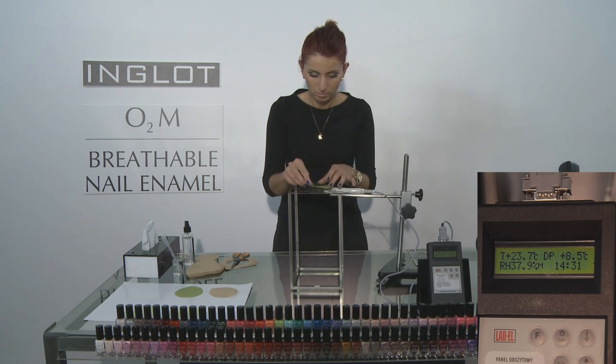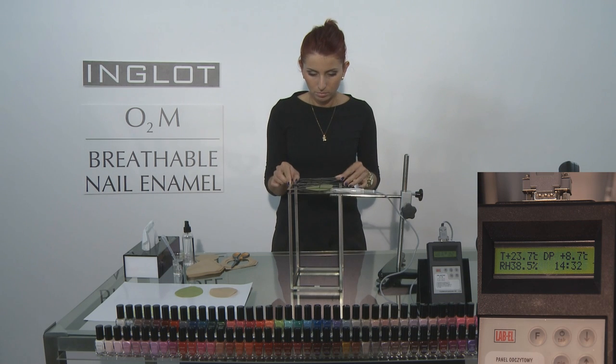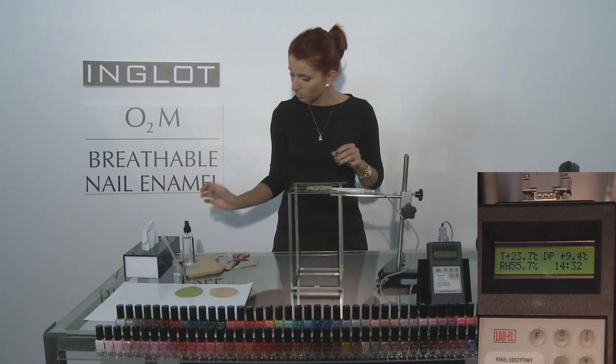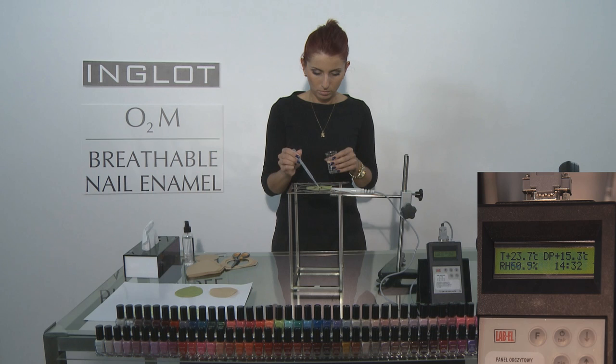And now last but not least, we will repeat the same experiment with our second piece of painted coffee filter paper with the hygrometer attached underneath. This experiment will show us exactly how many seconds it takes for water, H2O in its liquid form, to pass through the nail enamel.